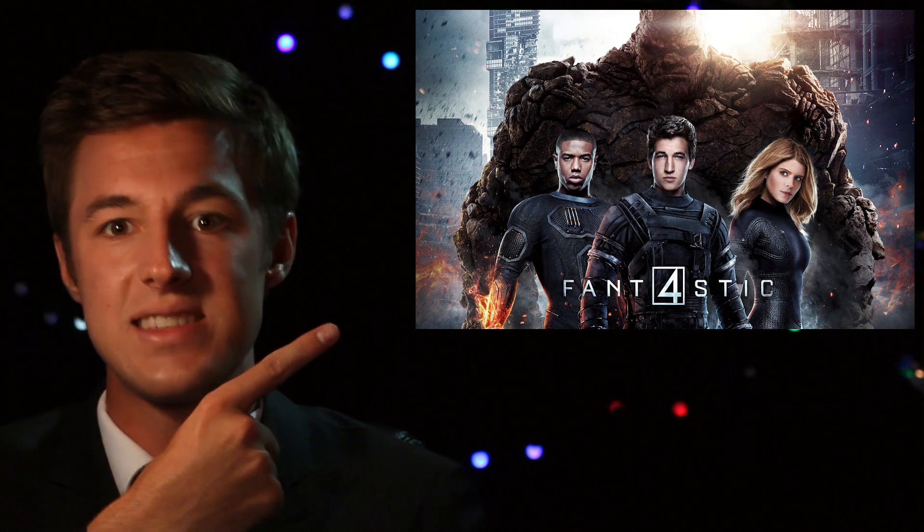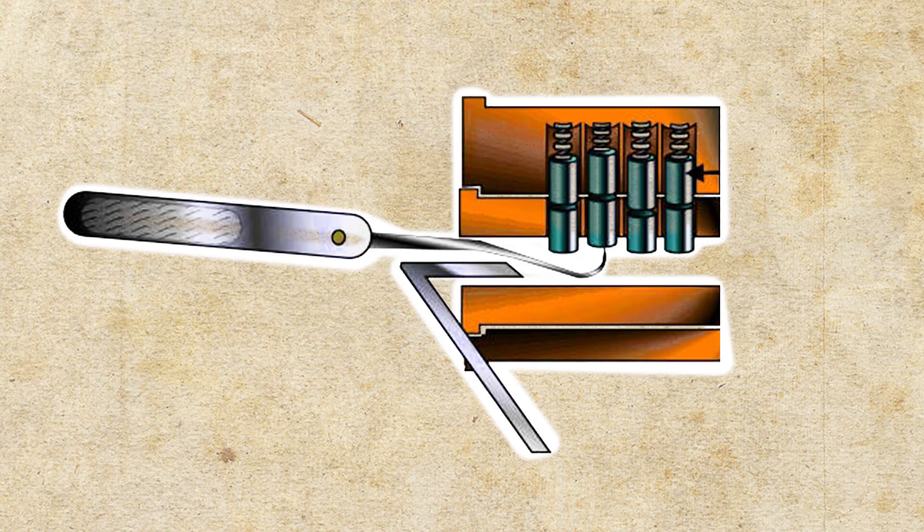Thank you so much for watching today's episode of The Drawing Board. If you like what you saw, go ahead and like and share this video with a friend or family member. If you want to see more, hit the subscribe button and make sure to tune in next week when we talk about genetic mutations and superpowers in honor of the new Fantastic Four movie. Also, a reminder not to pick any locks that aren't yours, and not to creep on your older sister's hot friend — because if you do, you'll probably get some of this.